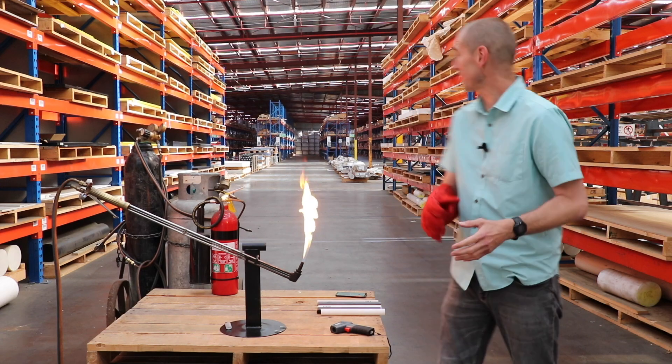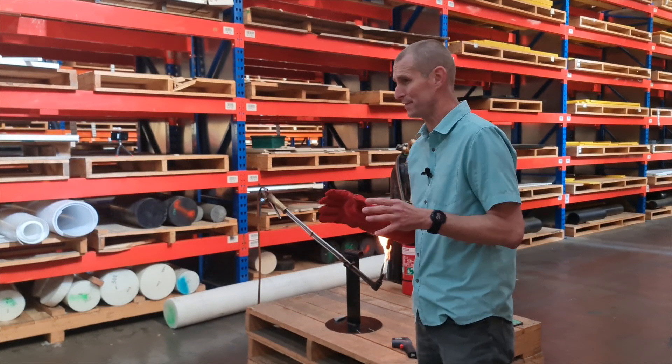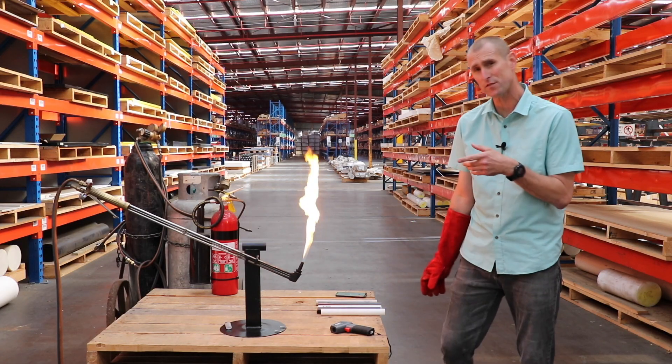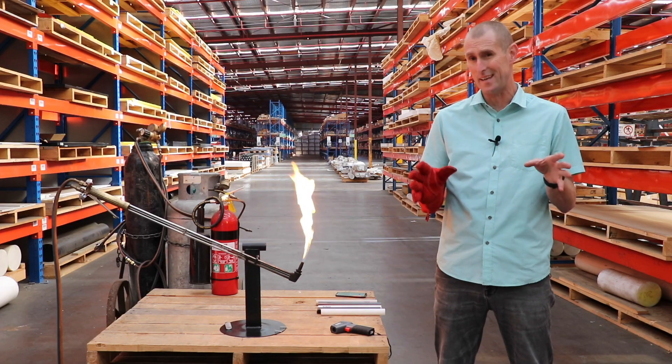Hey guys, I'm Alan and I'm here today in the wonderful Cormax warehouse and we're going to be testing a range of their plastics. First test is going to be the fire test. Now we've got five plastics to test, they're going to go on this flame for 60 seconds to see how they perform — if they're retardant and if they are flame extinguishing as they say they are.